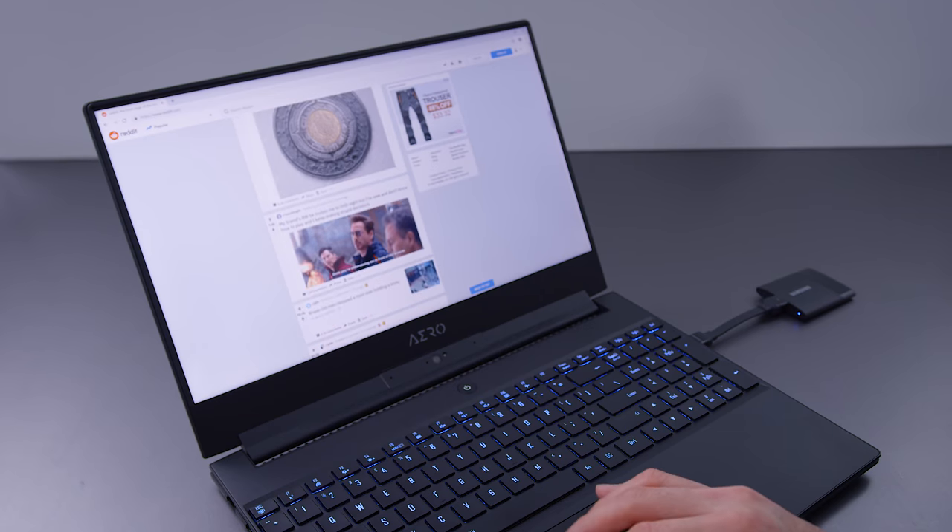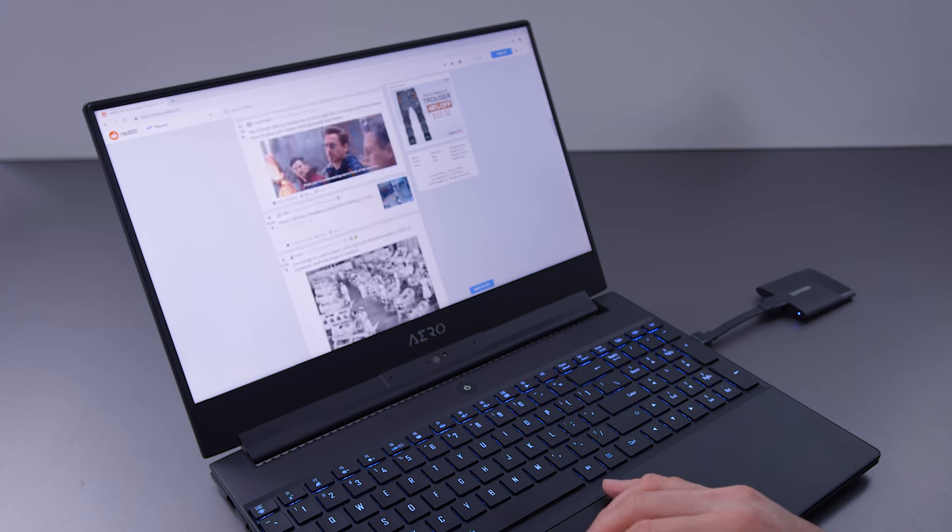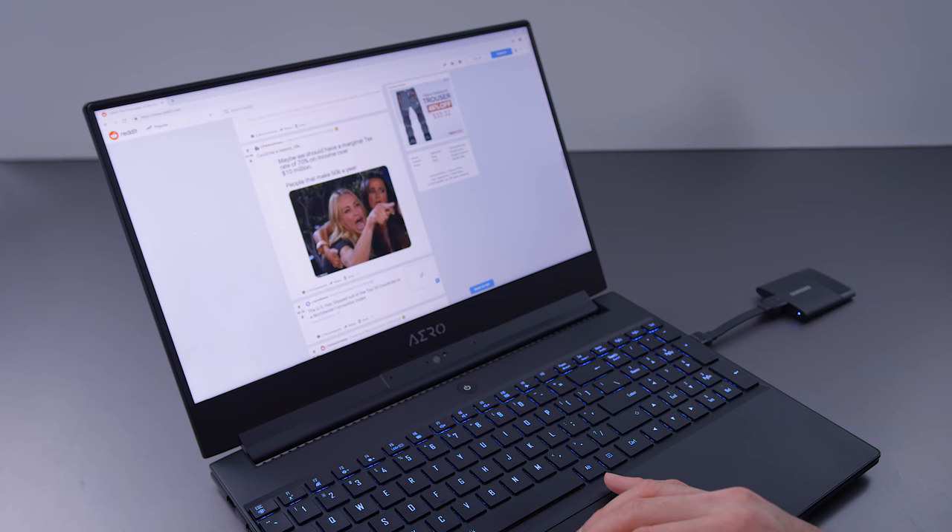Having used this for several months straight last year, I just have slightly more experience with this device than some other people doing reviews on it. I will say, though, that as much as I liked the Aero 15, there are a few things that I dislike about it.